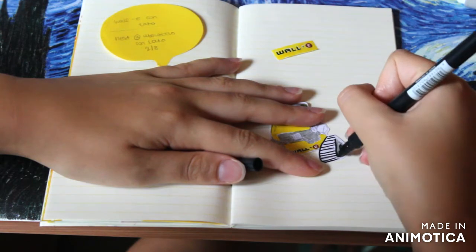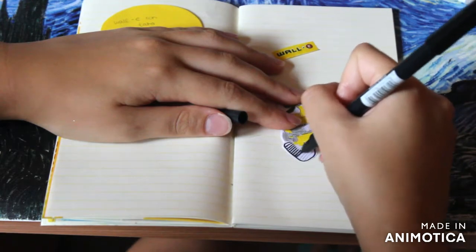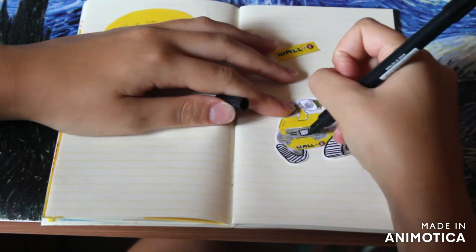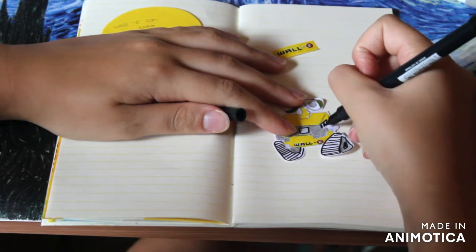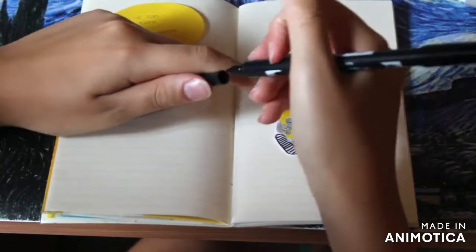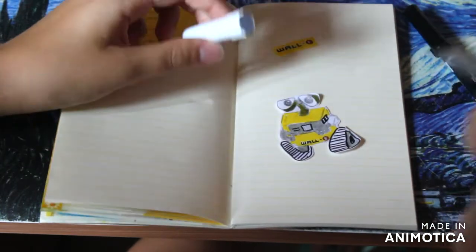Here I'm using a variety of markers — this is a brush marker but I'm using the other tip to do the black parts. Then I'll use a grey felt-tip marker and a little manga drawing fine liner, just to do the outline. I'll basically finish coloring it in and then move on to decorating the page.